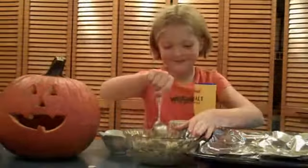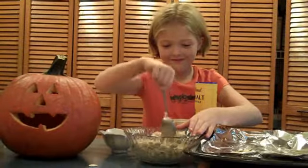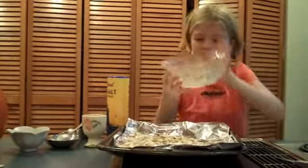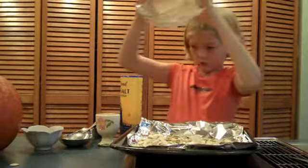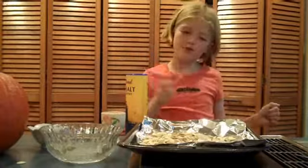I'm going to mix it up. If you dump it, you might have to smooth it out like this.